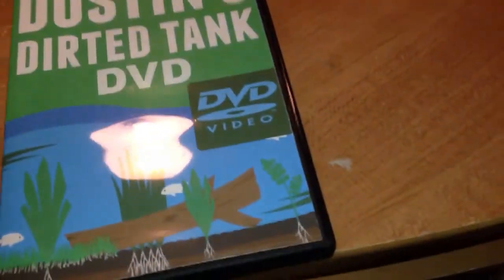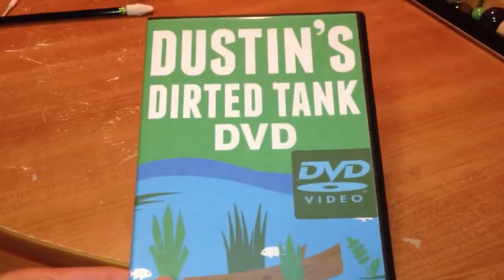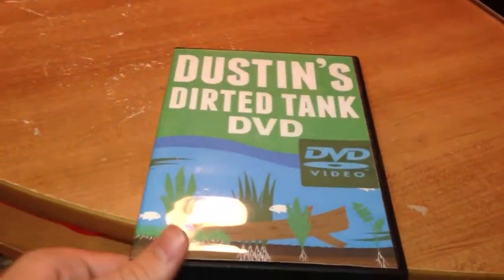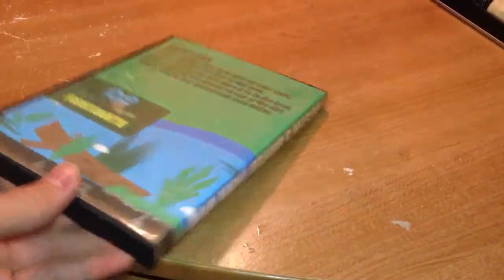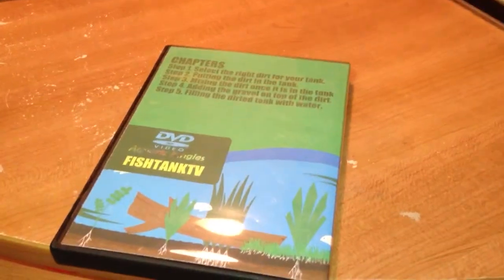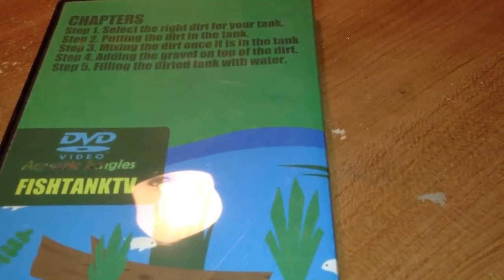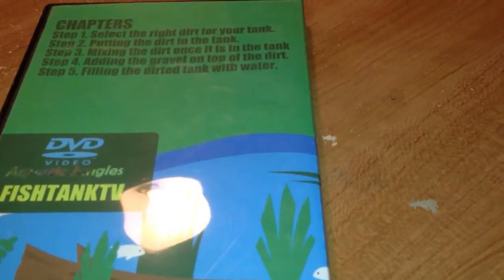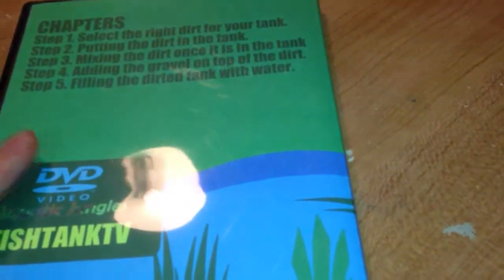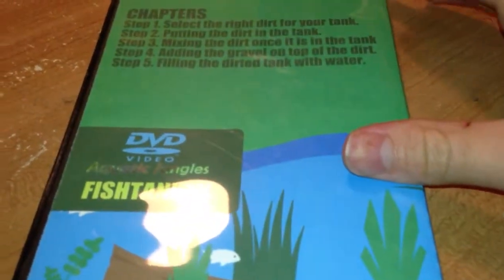He gives some pretty clear instructions and tips from his experience dirtying tanks. So I recommend it. I also recommend his book, which has a bunch of questions and answers on it. It may even have a little more information on things like lighting and gravel — he talks about gravel in this too, but just a little more information on other aspects of your tank other than just the dirt.